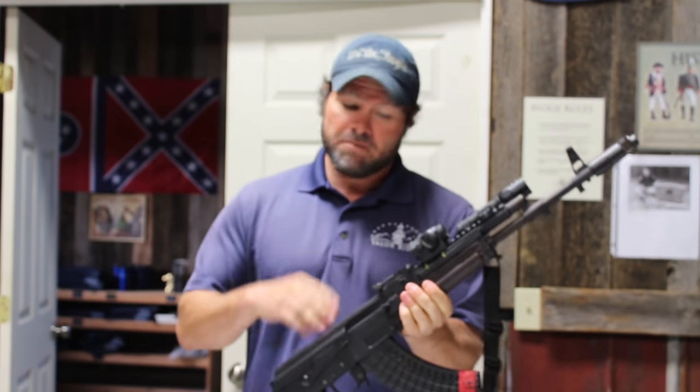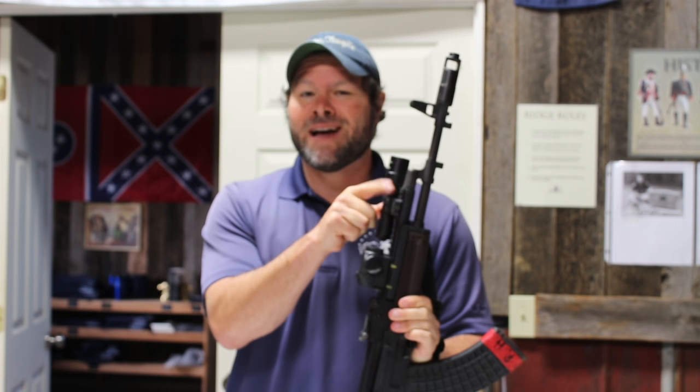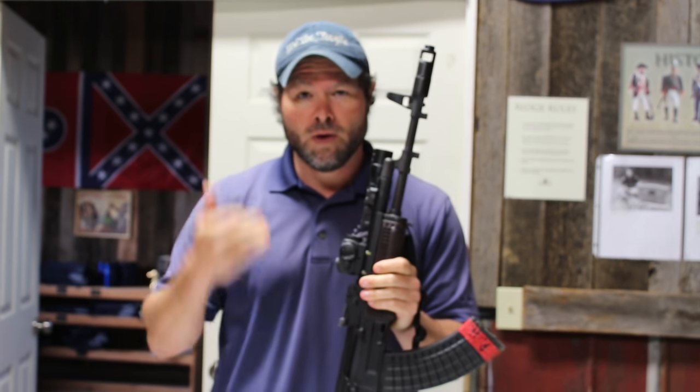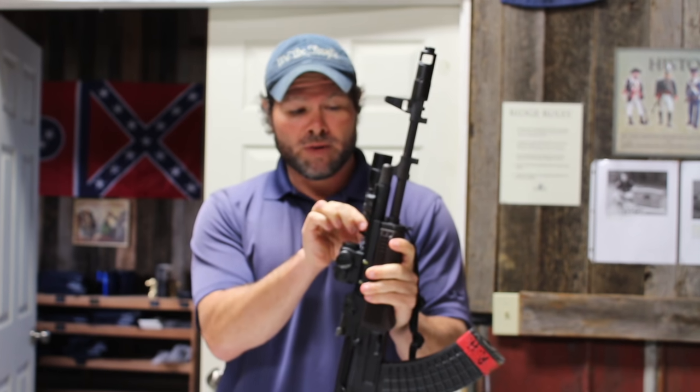You can run this with iron sights only, or put a red dot on there if you'd like. But every rifle you have should have a white light on there, especially if you plan on using it for home defense or any other purposes. Having a white light on there is pretty important.